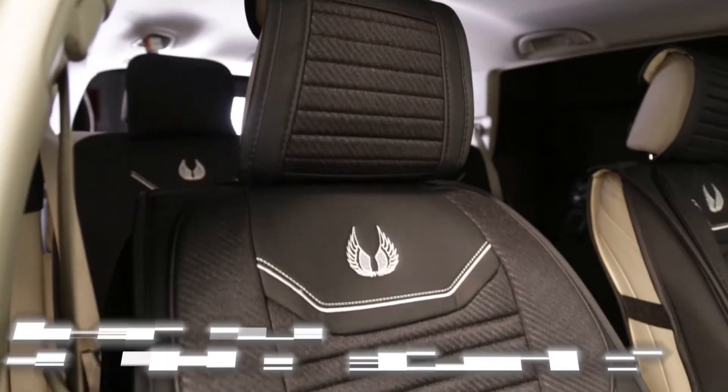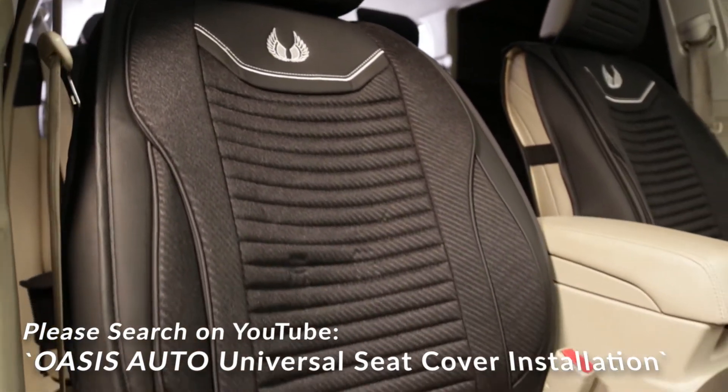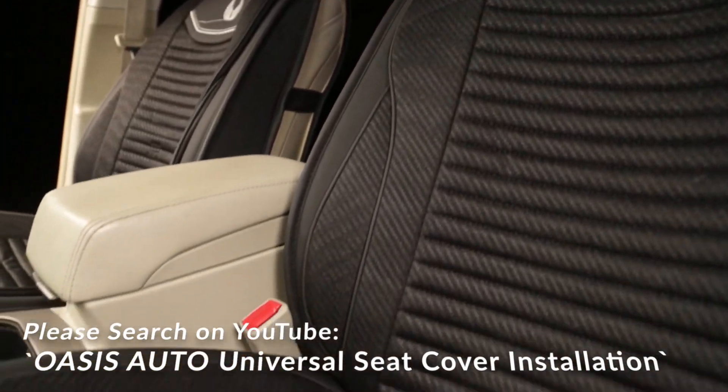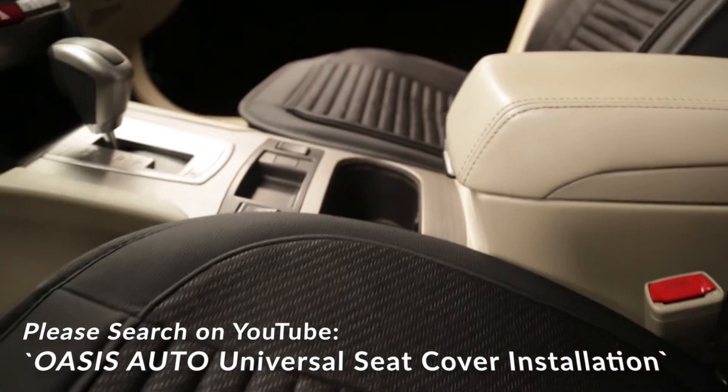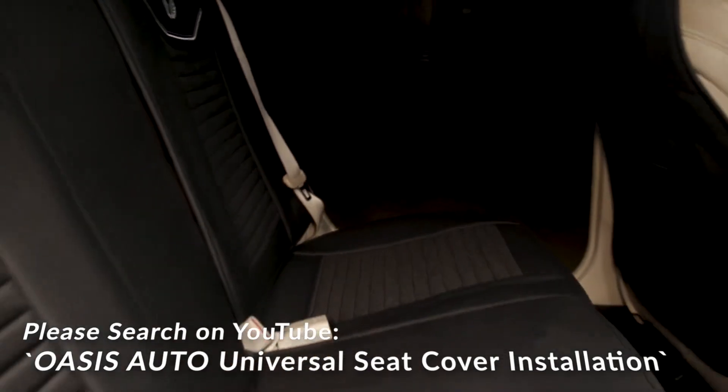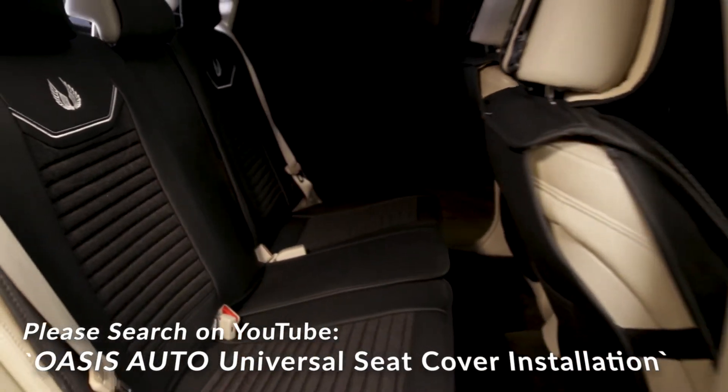Hi, this is Tai from Oasis Auto. We specialize in automobile seat covers. If you like this product, please continue watching. We will help you to determine if our seat cover fits your vehicle. Before you decide to purchase, we encourage you to watch our installation video on YouTube, so you are comfortable with the installation process.